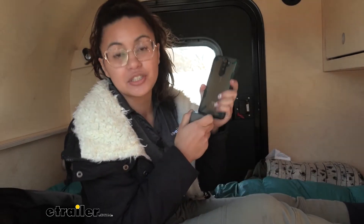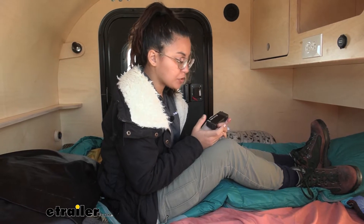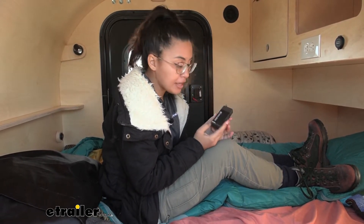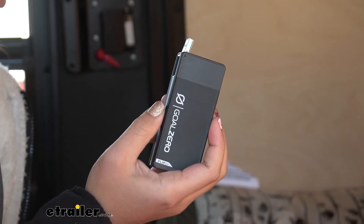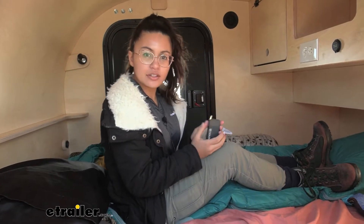It saves that power to charge your other devices. This comes in different sizes and different colors — you can get the Flip 12, the Flip 24, or the Flip 36. The main difference is just the capacity. This unit has two cells on the inside, and if you get the Flip 36 it will have three cells inside. This has 24 watt hours, which is why it's called the Flip 24.